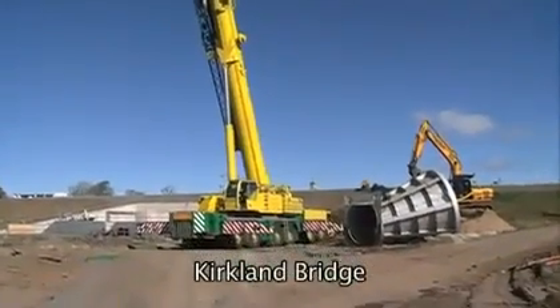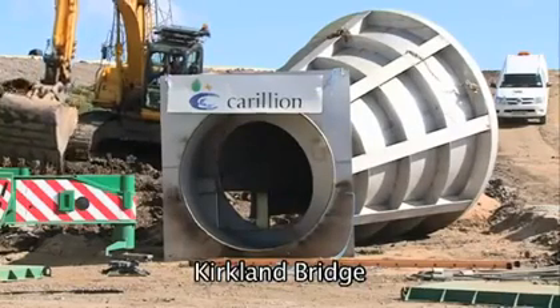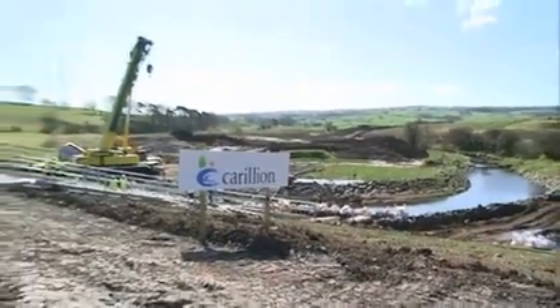Today we're at Kirkland Bridge to install a hydro brake. This is a flow control device being installed on the Whitecart River. During periods of intense rainfall, this area will become flooded and the water will be released gradually to give a controlled flow.